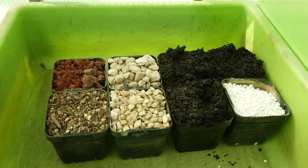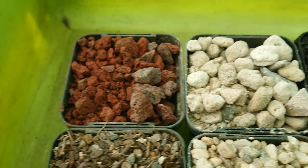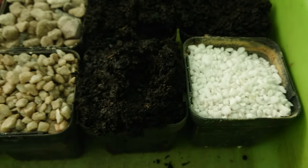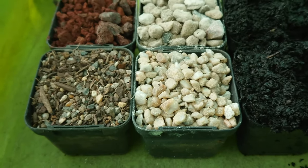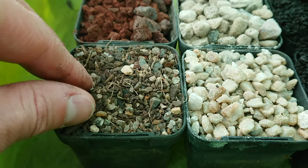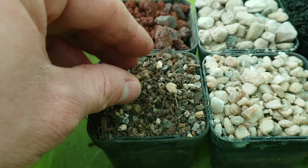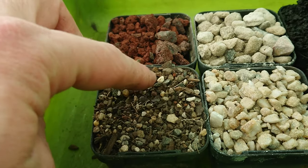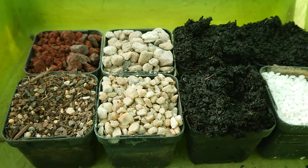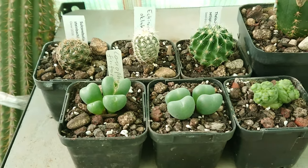The soil mix I'm going to be using for most of these, with the exception of the graft, is just here — these are the components. I've got some scoria or volcano rock, pumice, some potting soil, perlite, and some quartz pebbles. And then these smaller pieces — because I reuse potting soil, it goes through two sieves, a larger one and then a smaller one, and this is the result after the second sieve. It looks like a lot of organic matter but it's actually mostly just tiny little rocks, so I put some of that in as well. The soil mix for the graft is going to be much more organic because it's a Trichocereus stock. And here they all are, all potted up into their new homes.